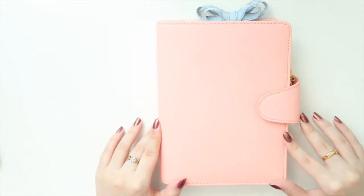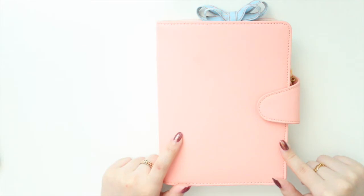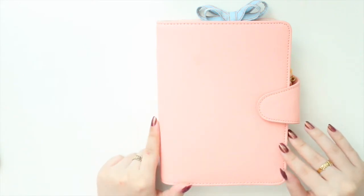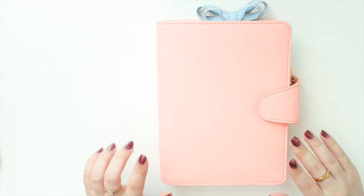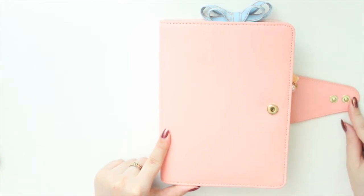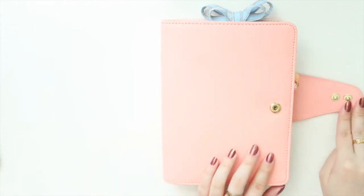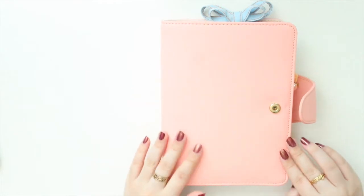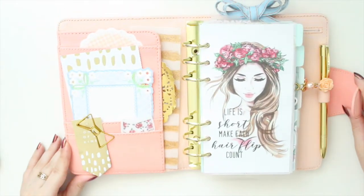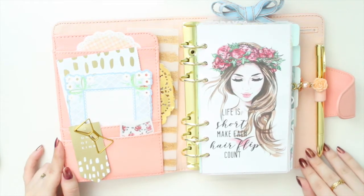This is a Kiki K planner in the personal size. It's from the She Shines collection and it's actually a time planner, so inside it had some time inserts, but I put my own inserts from my shop, Angelene Printables, inside. It has a double clasp so you can chunk it up and move it into a larger one. It's a saffiano leather in a really pretty peachy pink color.